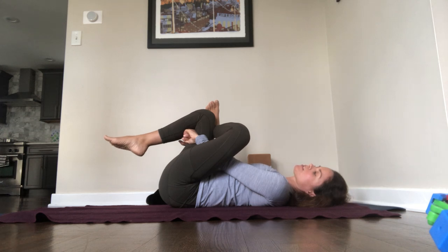Inhale one, two, pause. Exhale one, two, pause. Inhale one, two, three, pause. Exhale one, two, three, pause. Inhale one, two, three, pause. Exhale one, two, three, pause.